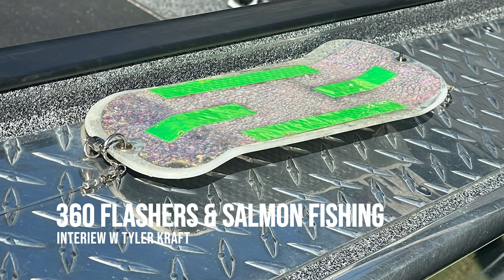You tend to fish on bigger water, in particular the Columbia River. Can you describe the basic 360 flasher setup from top to bottom, from your main line? From my main line with a sliding snap for your weight, I run a six-bead bead chain. From that, I usually run a bumper anywhere from 18 inches to 24 inches. The shorter you run it, the faster that flasher is going to rotate down below the surface; the longer you run it, the slower it's going to be.